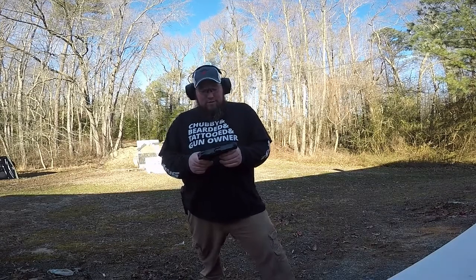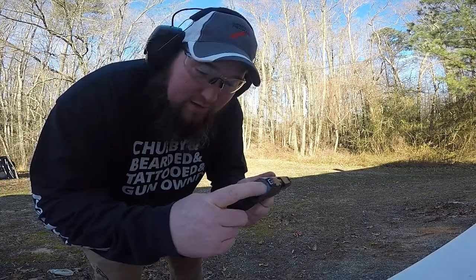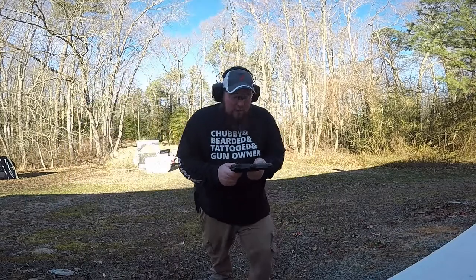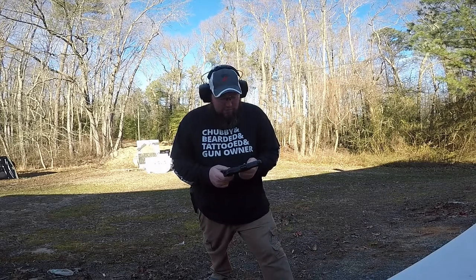All right, cool. This little Ruger — it's actually not too snappy, it's got good recoil management. It has an internal hammer, very similar to the LCP2. Nice little gun, especially for the money. I want to say the price point is somewhere between $300 and $400 for this one.